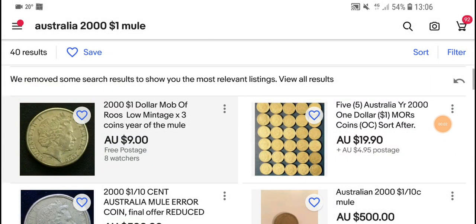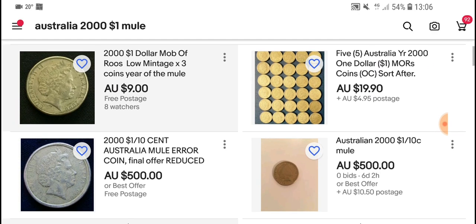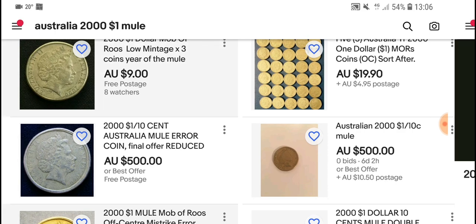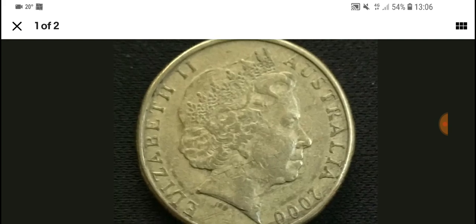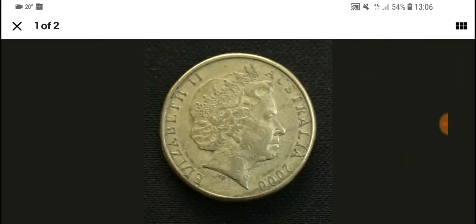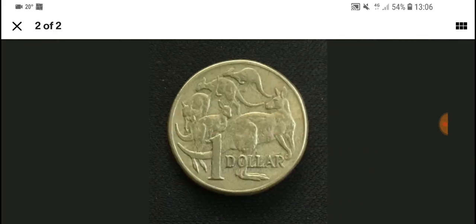Hello fellow coin collectors, this is Glen back with another coin value video. Today we're looking at the 2000 mule one dollar coin. A lot of you probably go 'hmm, what's a 2000 mule?' If you have a look at this coin you can see around the side it only has one rim — one raised edge. So this is a low mint 2000 coin.